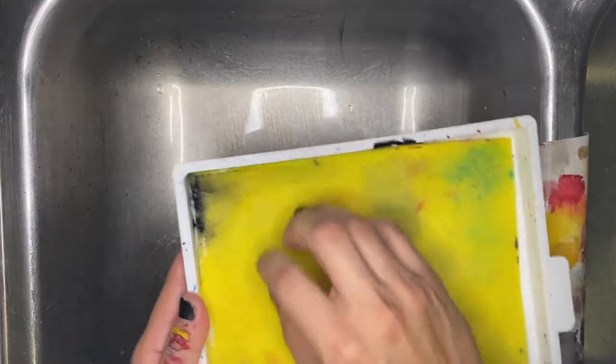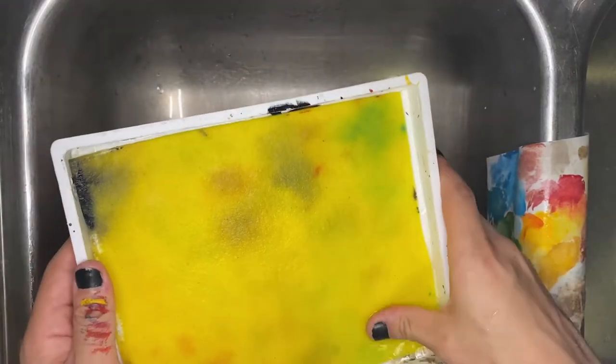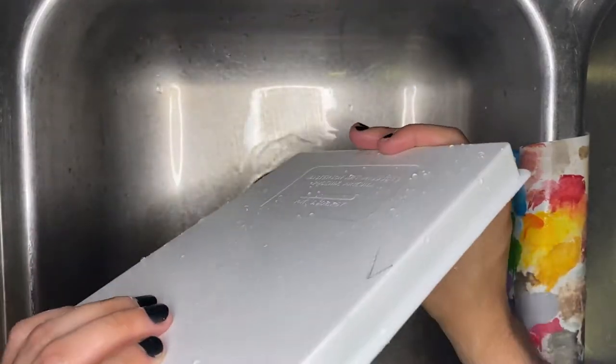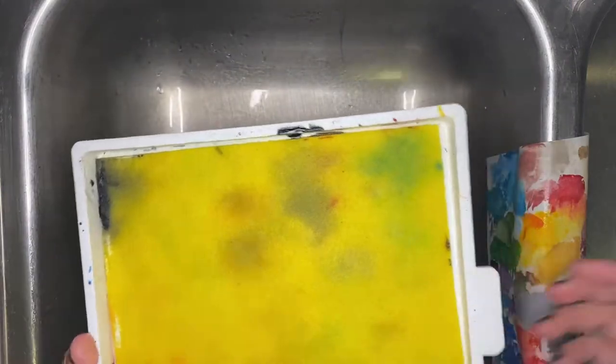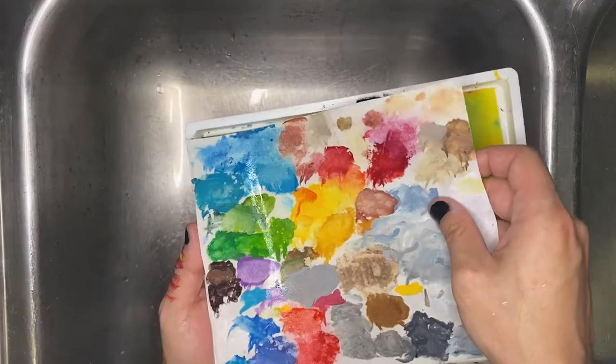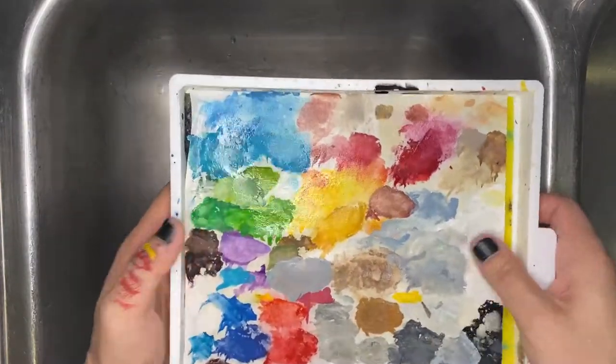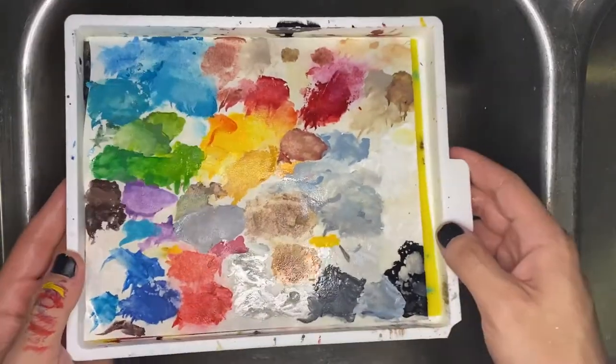Go ahead and throw the sponge back in. Wet your sponge depending on how much water you'd like to use — if you don't know how much, I can make a wet palette video in the future, just let me know. Then take your palette paper and lay it in, and dry it accordingly. Now our palette is all set to hold some new color.